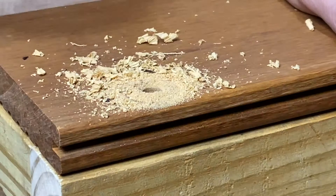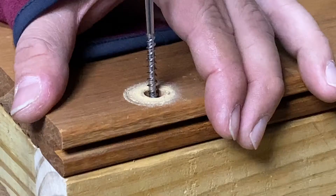This will ensure that you get the proper countersink. Once the hole is drilled, blow out the dust to ensure that the D-plug will fit in the hole properly. Next, insert the screw with a star bit and drill it down tight.